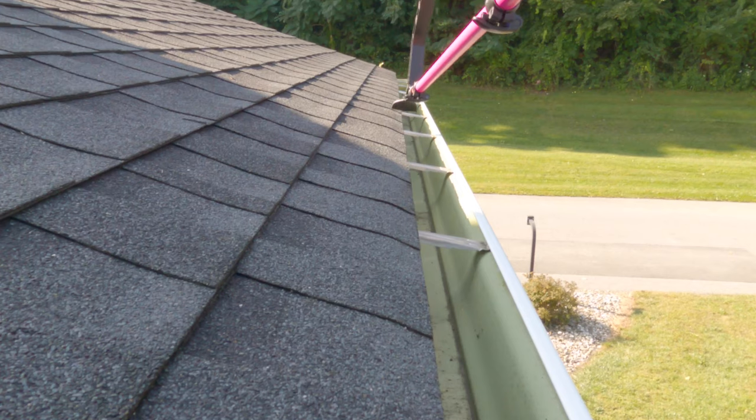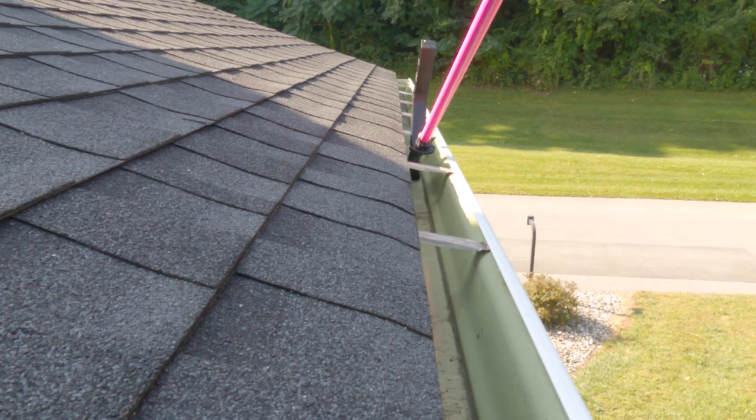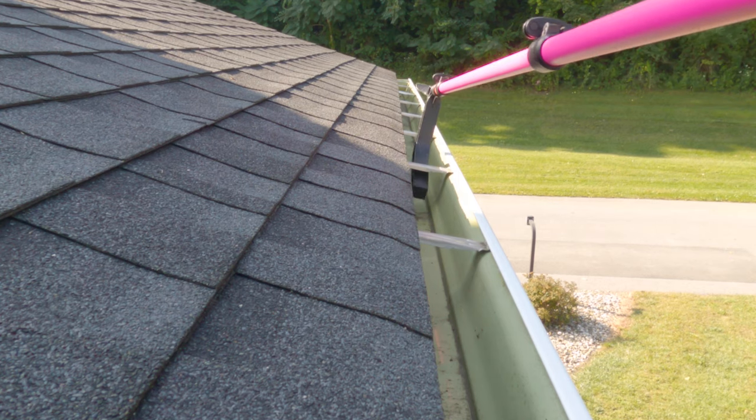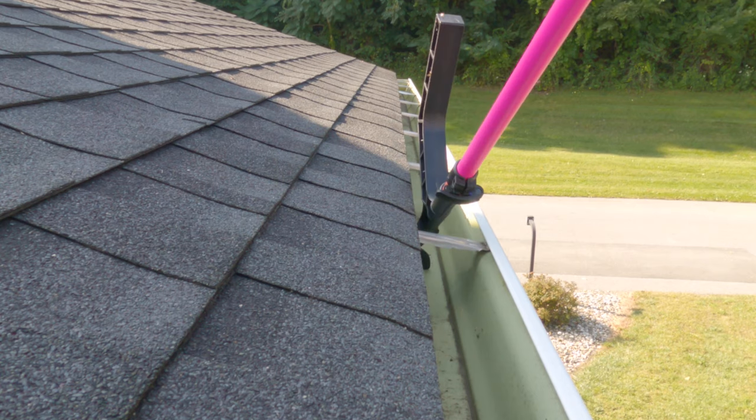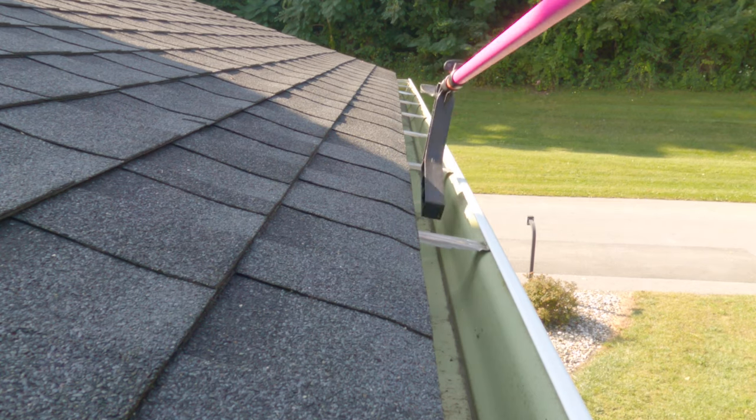How it works: you have a shovel, a spade head on here, that you will extend out to the gutter and pull the debris towards you. When you hit the bolt that holds the gutter to the roofline, all you're going to do is flip the tool over.